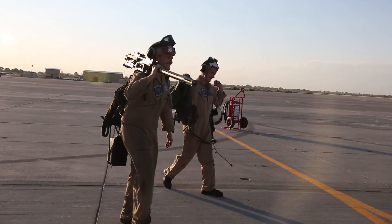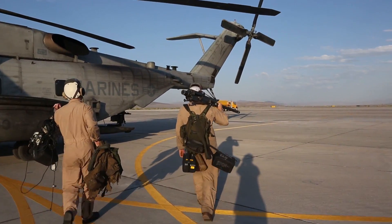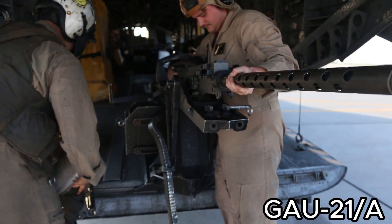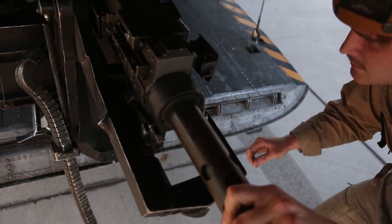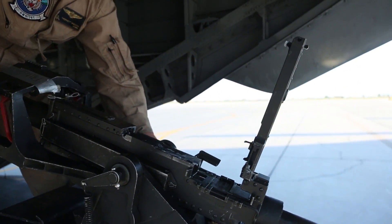The M3M flexible machine gun has been adopted by the US Navy under the designation GAU-21A, along with the US Marine Corps and US Air Force. The GAU designation refers to Gun, Aircraft, Unit, and as stated, this variant is primarily associated with rotary wing platforms.